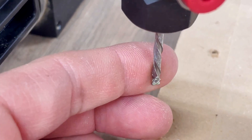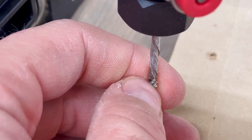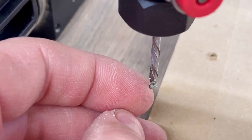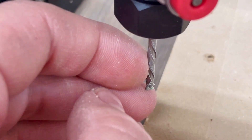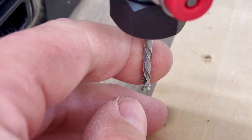This is where a compression bit comes into play. You can see the spiral changes on the bit — when it goes one way it's a down cut, and then at the end it's an up cut bit. So when it goes through the material, it's pulling the material up into itself making a cleaner cut on the bottom, and the top portion is cutting down, making a cleaner cut on the top as well.